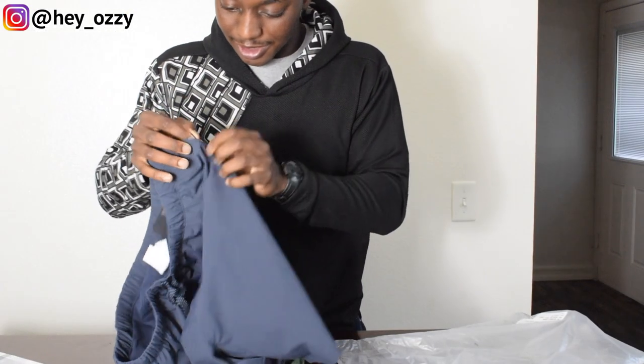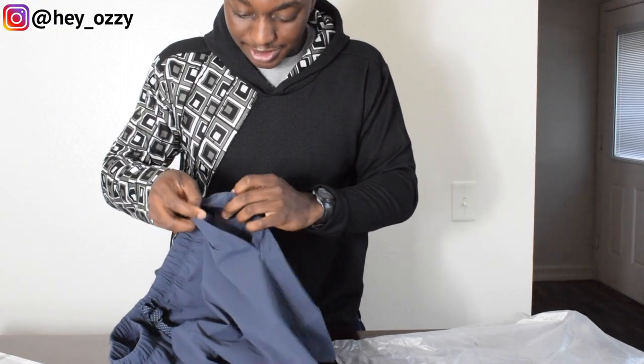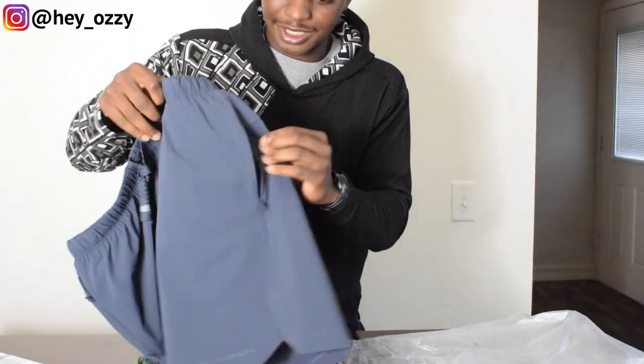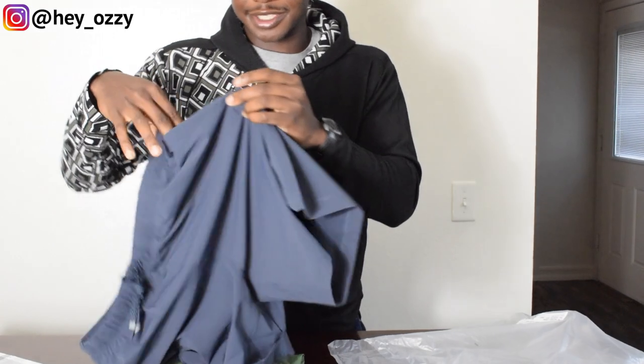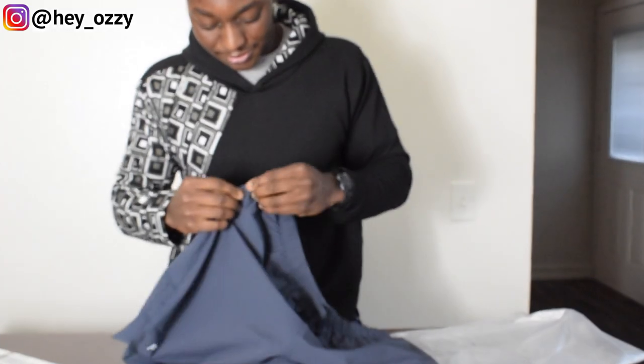There are zippers on both sides, which I like way better than the other shorts I had from Instagram — those only had a zipper on the back pocket, which can get kind of inconvenient while working out. This one's got two different pockets, one on both legs, so that's really cool. I like that feature a lot.